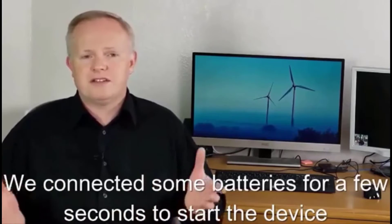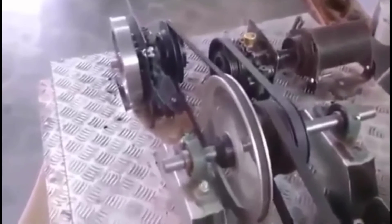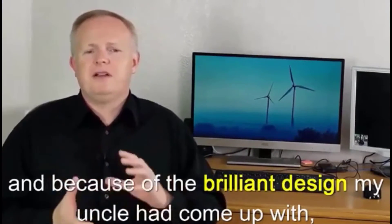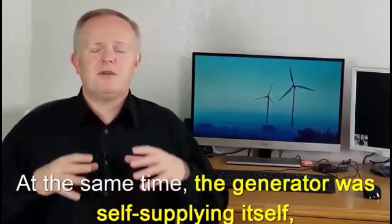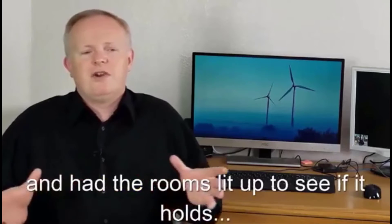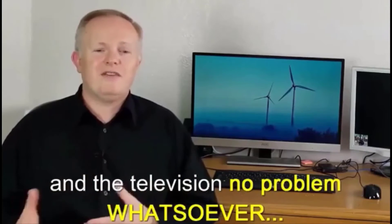We connected some batteries for a few seconds to start the device and we just could not believe our eyes. The system reached optimum rotations and, because of the brilliant design my uncle had come up with, all of that energy was immediately captured, providing a steady robust supply of electricity. At the same time the generator was self-supplying itself without the help of any external power. We hooked it up to a bunch of appliances and had the rooms lit up — all lights on, refrigerator and television running, no problem whatsoever.